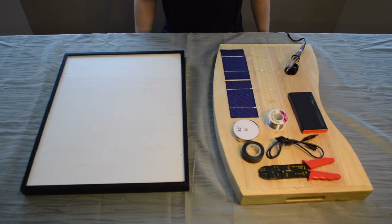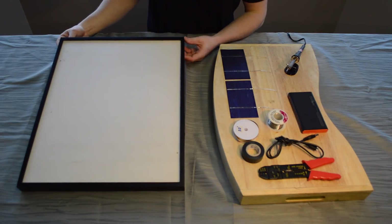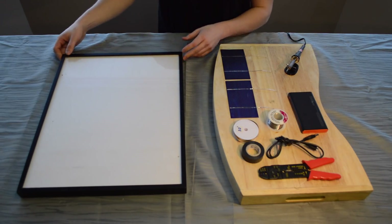Today I'm going to be showing you how to build a solar panel. One thing you need is an empty picture frame, about 20 inches by 16 inches. I got mine at a used store for a few dollars.